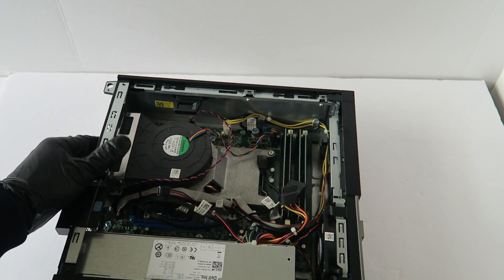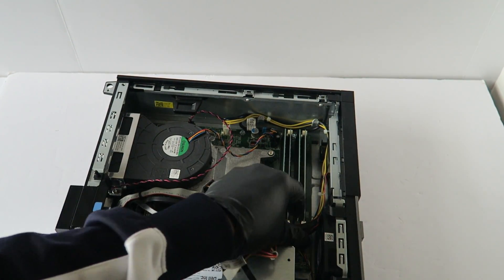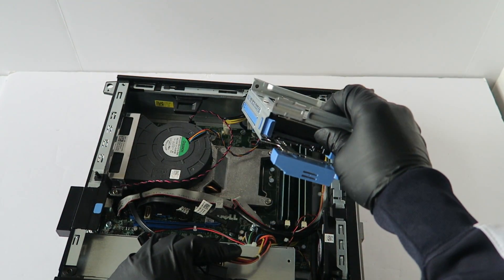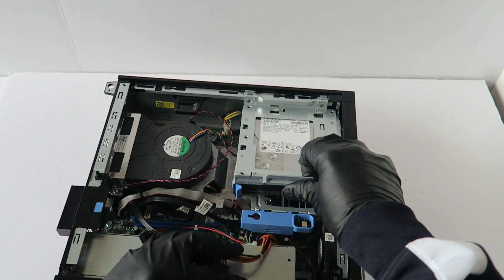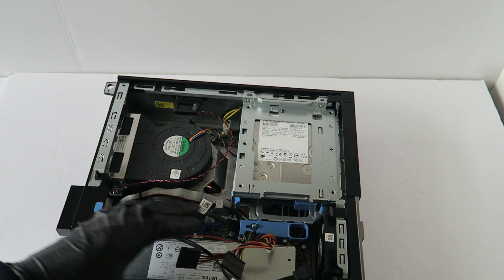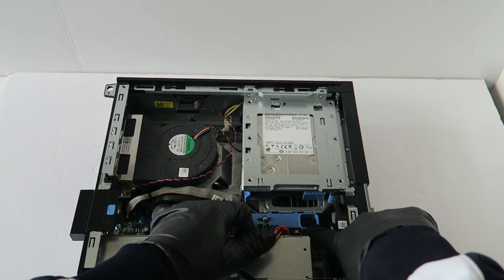Now I am going to install back the hard drive cage. You are going to turn the little secure clip right here to the right to lock it.